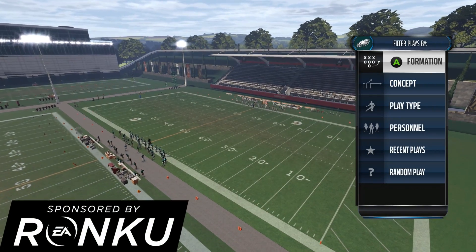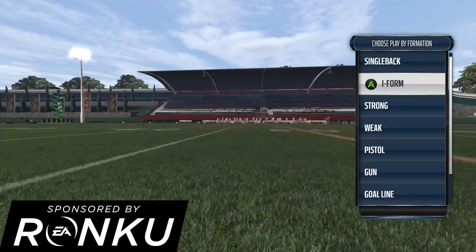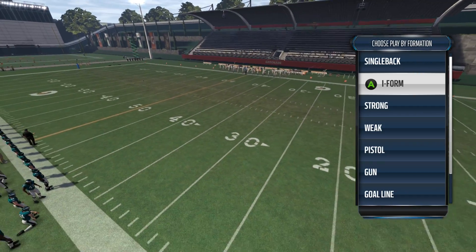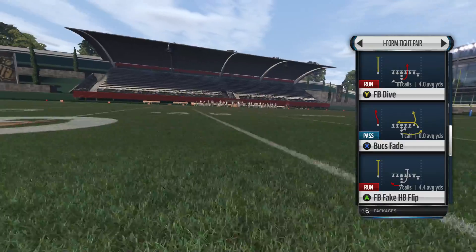Yo, what is going on guys, Stiff here and we're back on the Madden 16 tips. Today we are going to be going over how to perform and hopefully master the double juke in Madden NFL 16.